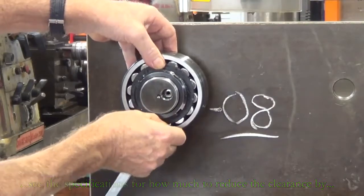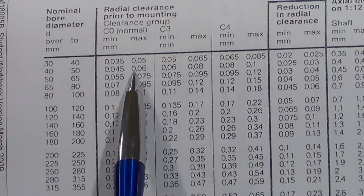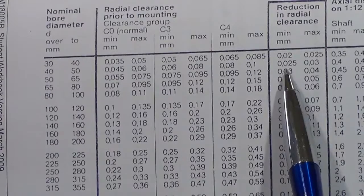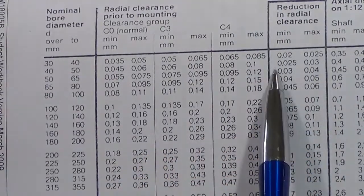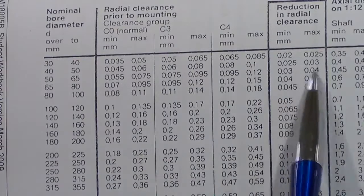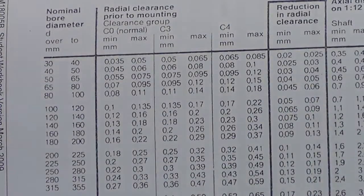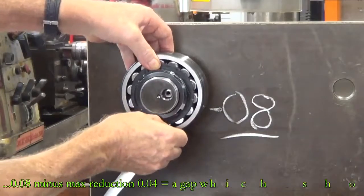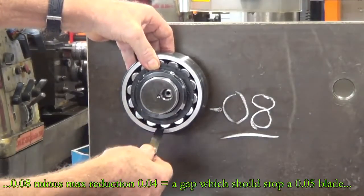Looking at the chart and moving across to the column for reduction in radial clearance, it should be a minimum of three hundredths and a maximum of four hundredths. So if we had eight hundredths and we take away four — the maximum reduction — a four hundredths feeler gauge should just enter and a five shouldn't. A four hundredths gauge goes under there confirming the bearing is correctly fitted.